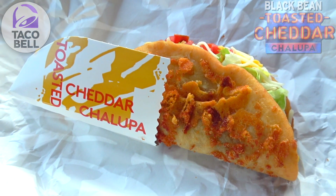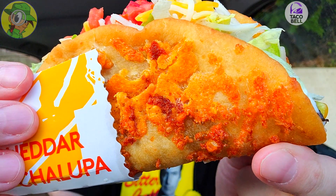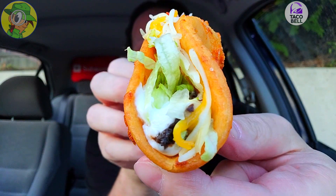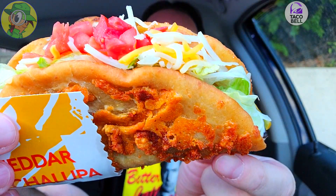It's the all-new black bean Toasted Cheddar Chalupa, part of the veggie cravings menu here at Taco Bell. Taco Bell really knows that aged cheddar needs to stand out strong, and it really does. Take a look at that toasted goodness on the outside — that is looking fantastic. Subbing out for the protein on the very bottom, we've got those black beans and all the other goodies that this regular Toasted Cheddar Chalupa has. Man, looking really, really dynamite.